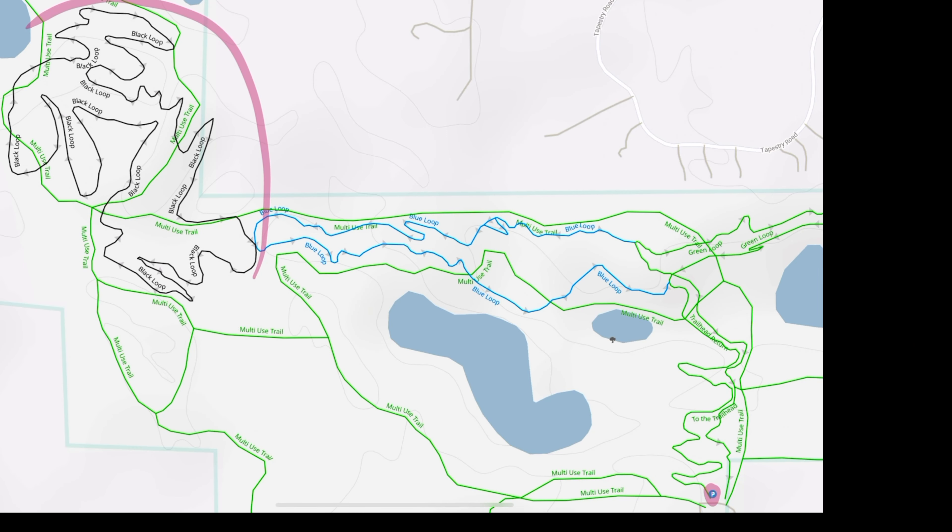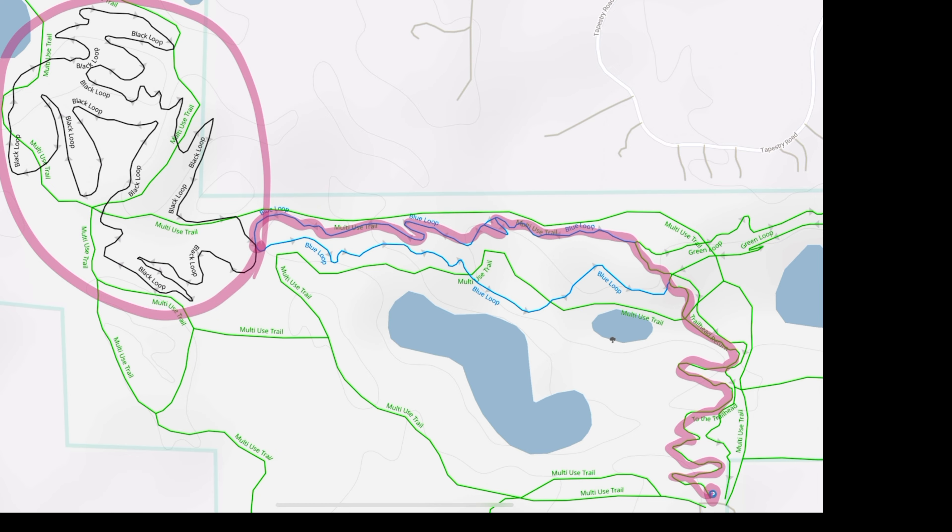The Black Loop is tucked away in the northwest corner of the trail system. To get there, we're going to follow this green trail to the blue loop, and then follow the blue loop to the black loop. Luckily, the trails have more creativity than the trail names.